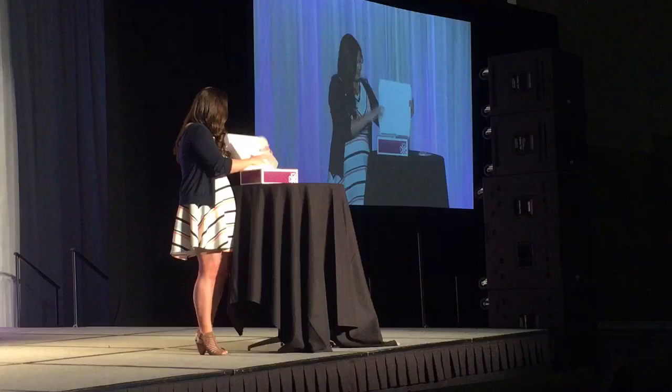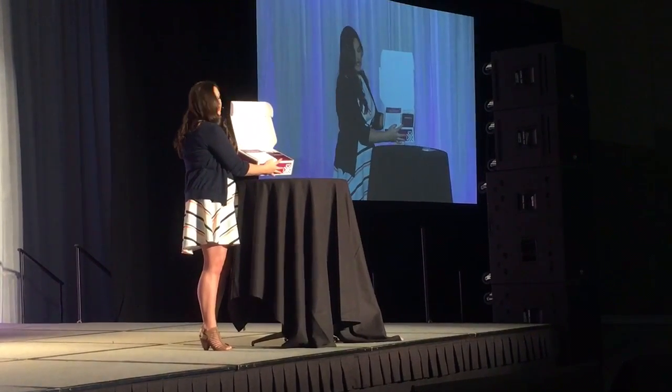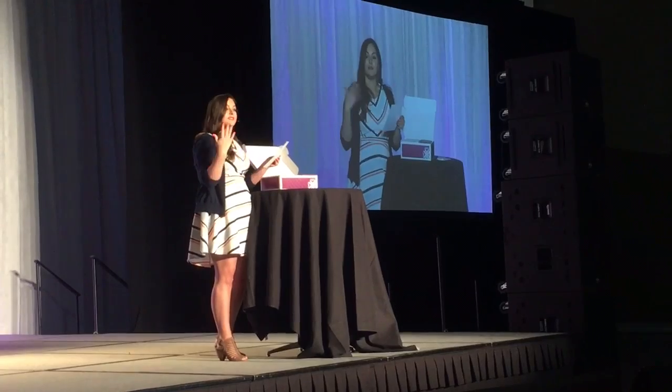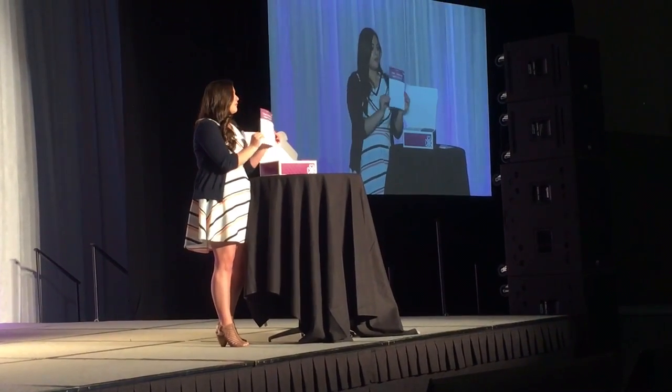When you open it up, there is this beautiful presentation. You start off with — your journey starts here. It comes with a little note card that just welcomes them to Jamberry, and we've got steps — five steps with a little checklist. This is really the first five steps that your new consultant can take.